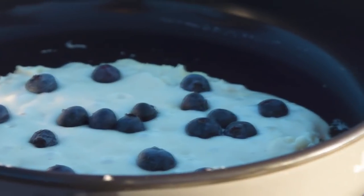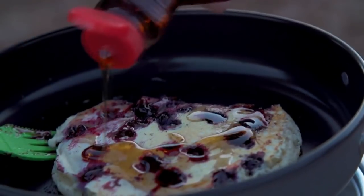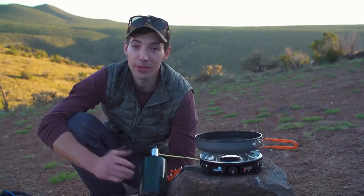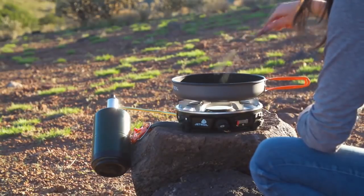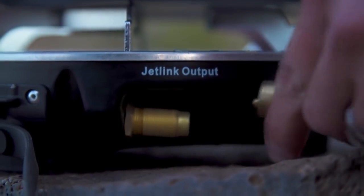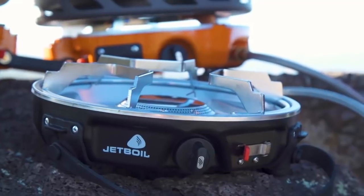What does that mean? You can cook perfect blueberry pancakes in the morning or rapidly boil water for spaghetti bolognese at night, all on the same stove. The Half-Gen works great on its own for one or two people, but it's really designed to be modular and part of a bigger camp kitchen system. It has a Jetlink port so you can hook it up to a bunch of different accessories and stoves depending upon the size of your group.